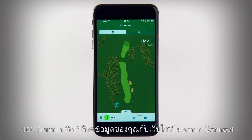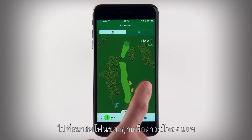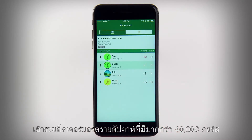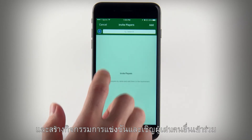The Garmin Golf app syncs your data with the Garmin Connect website and the Garmin Connect mobile app to keep all your stats in one place. Visit your smartphone's app store to download the app, then you can compete with fellow golfers, join weekly leaderboards at more than 40,000 courses and create tournament events and invite other players to participate.